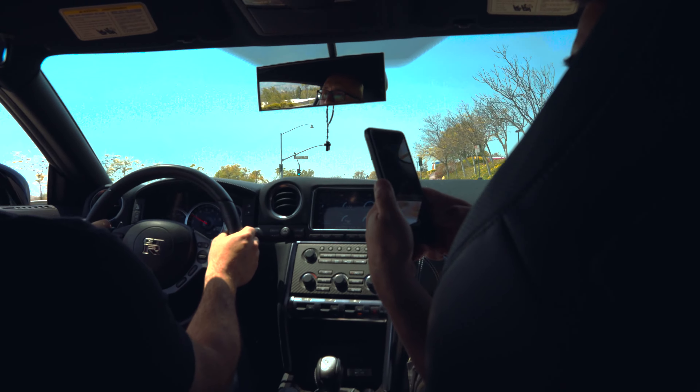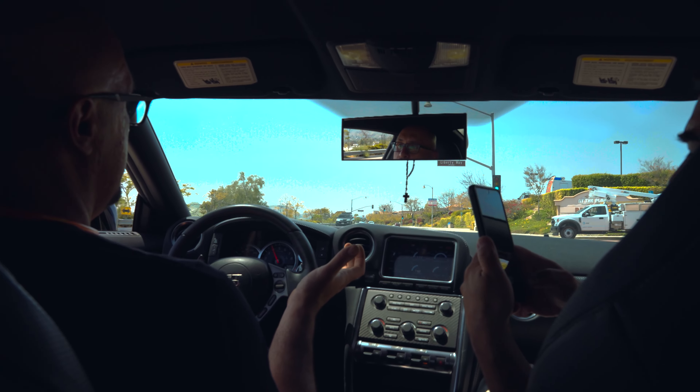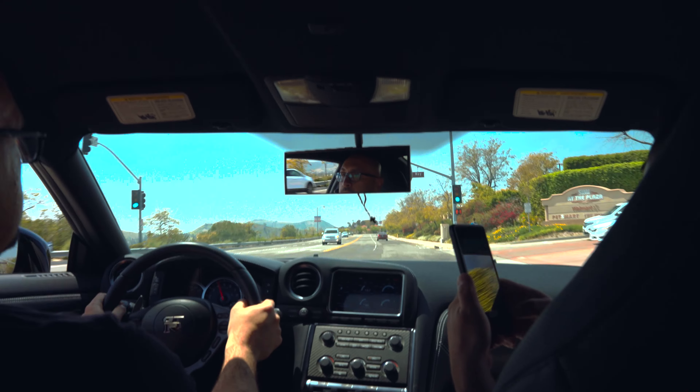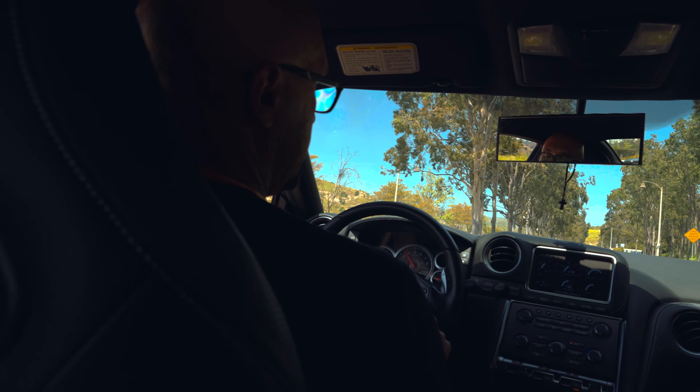So we can do it in fourth. I'm going to set the coast and set — floor it! Oh my god. Everything's on, all we have to do is hit the coast and set.